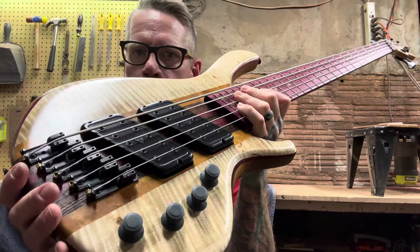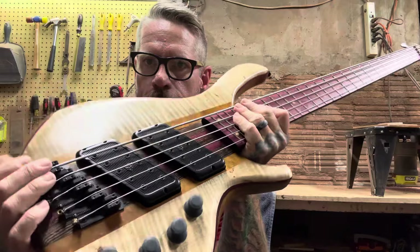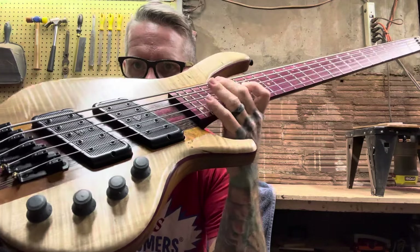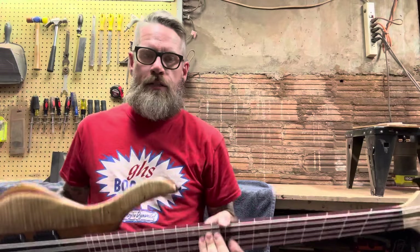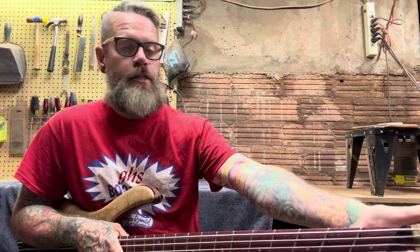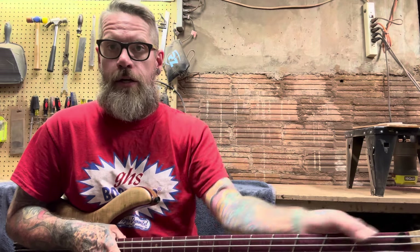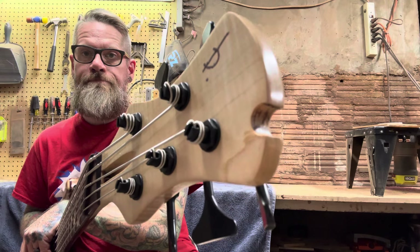If you want to see more of this, go on my Instagram, go on my Facebook page — everything's there. Go to the website, BeardlyCustoms.com. Email me at BeardlyCustoms@gmail.com. Instant message me on either Facebook or Instagram if you see anything on there you like and want to talk about getting your own build going. Hit me up — I'd love to do business with you. Until next time.